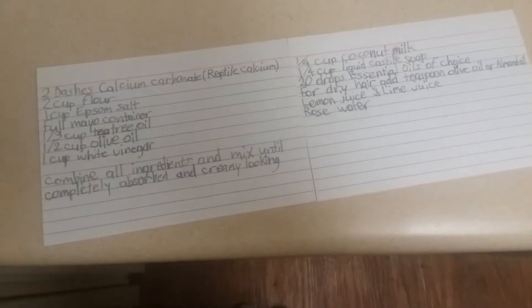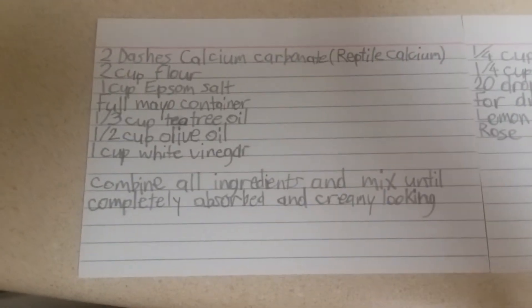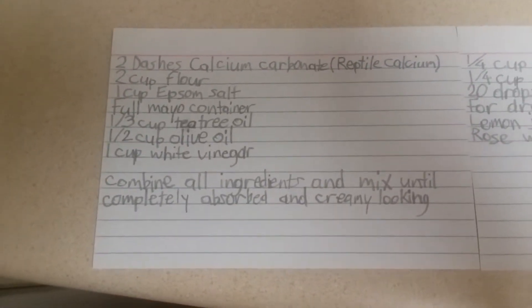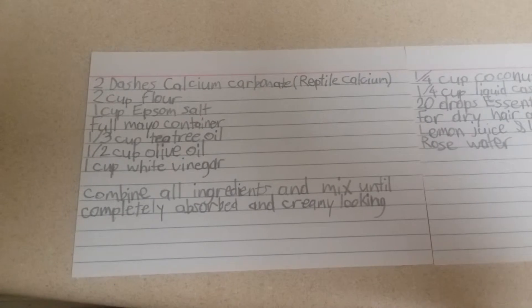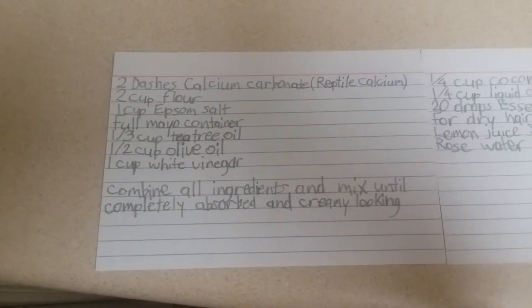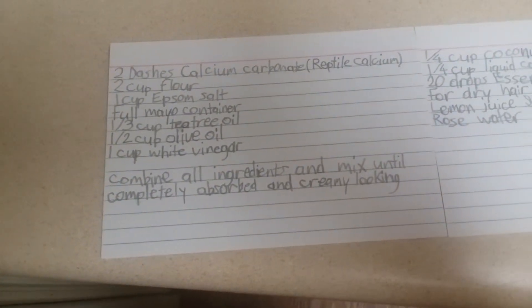Hello, this is my homemade conditioner. It's got two dashes of calcium carbonate — or you can use reptile calcium from the pet store — two cups of flour, one cup of Epsom salt, and one full container of mayo or mayonnaise.